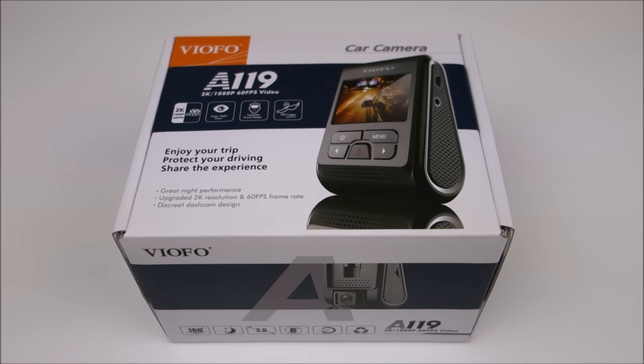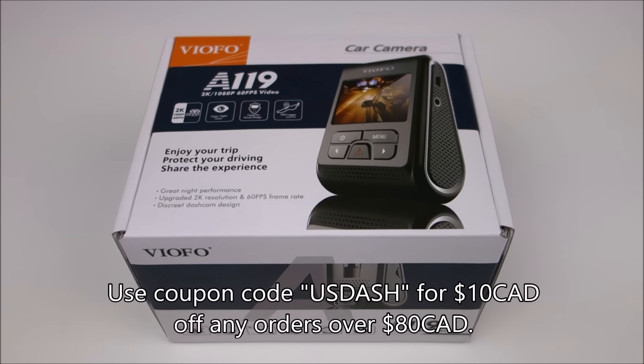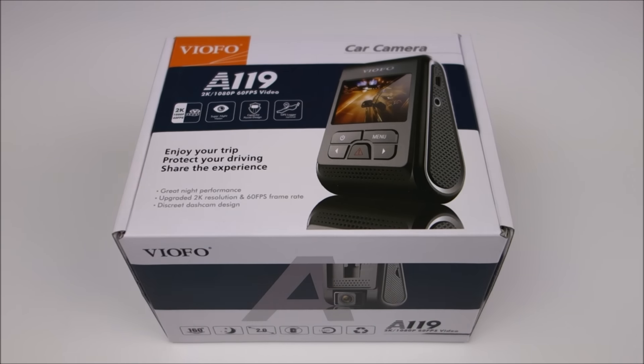Overall, I really recommend this camera. I already had it on my top five or six dash camera list that I just posted recently. This was provided to me for review by blackboxmycar.com, so I'd like to thank them for sending it out for review. And of course, I'll provide links down below to where you can purchase it from them.